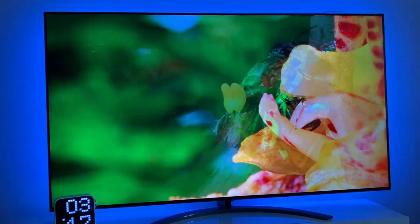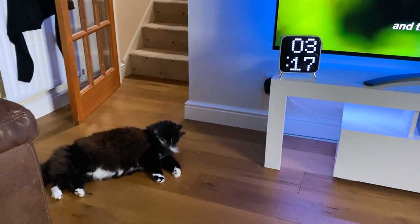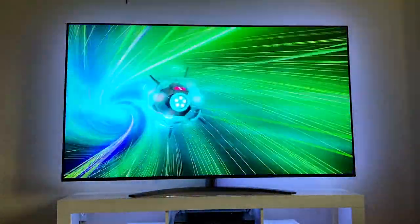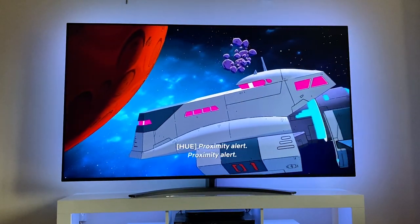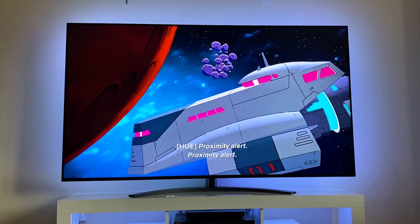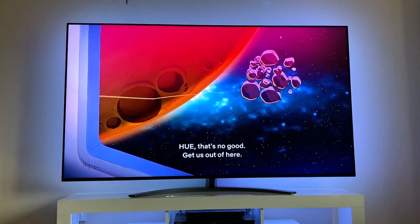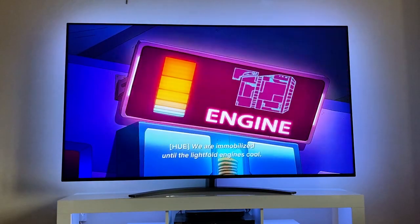The TV also has plenty of ports, including two HDMI 2.1 ports allowing for 4K 120Hz, as well as an additional two HDMI 2.0 ports. You also have three USB 2.0 ports, one optical port, and a 3.5mm audio jack. Built-in WiFi and Bluetooth 5.0 cover all your wireless connection needs, and there's also an ethernet port for a hardwired connection.